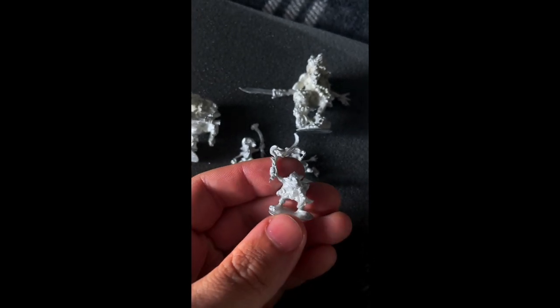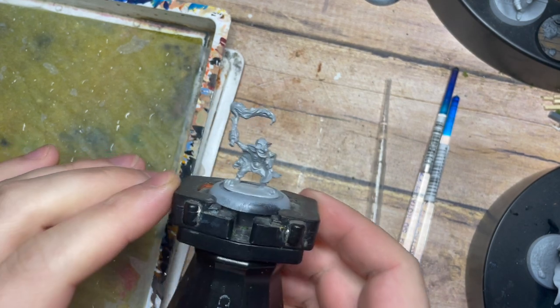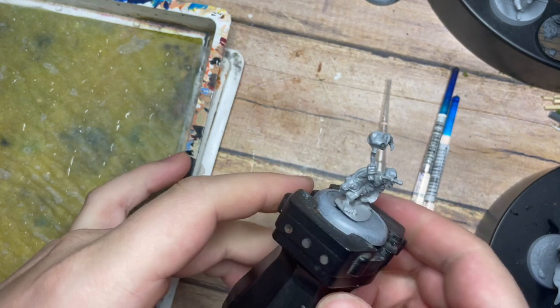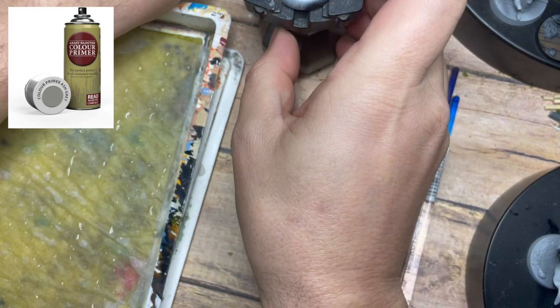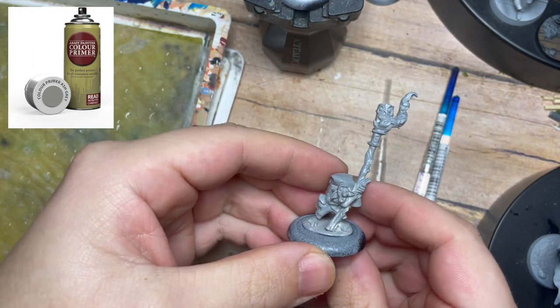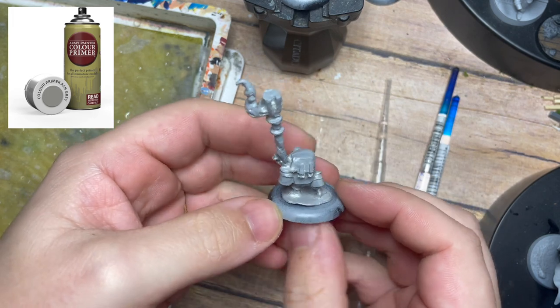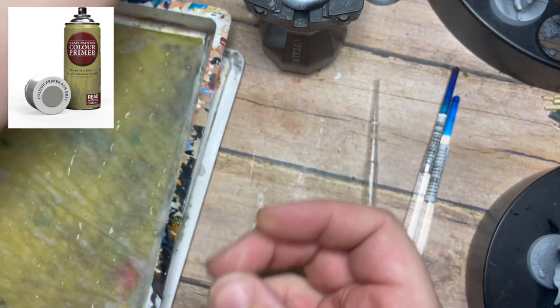The box set has these great metal models, and in this video we're going to be tackling some of these pesky little goblins. As you can see, we have these great little metal miniatures that I've already pre-primed using a nice ash gray primer from the Army Painter, and we're going to bring out all of this character and all of these features throughout this rather long video.